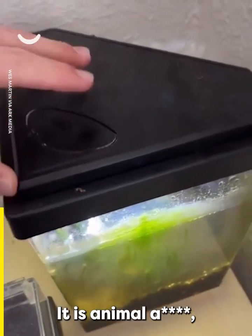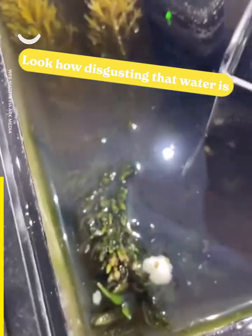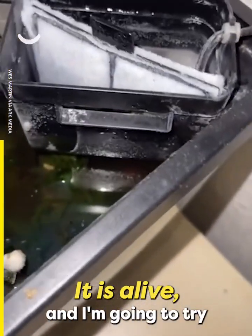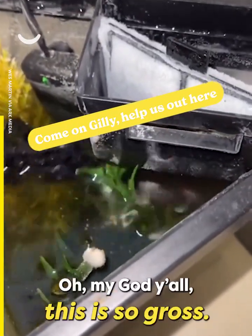It is an animal. But this is not my fish, so don't hate me. I don't even know where it is. Okay, I found it. It is alive, and I'm going to try and extract it. Oh my god, this is so gross.